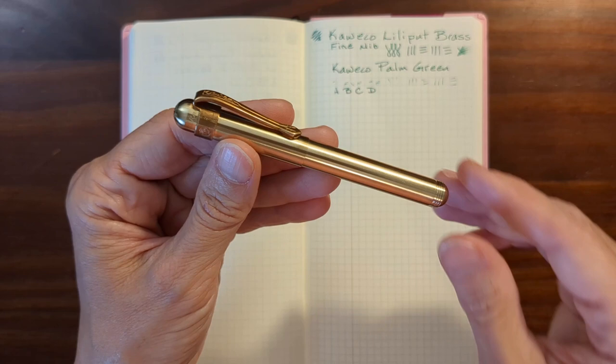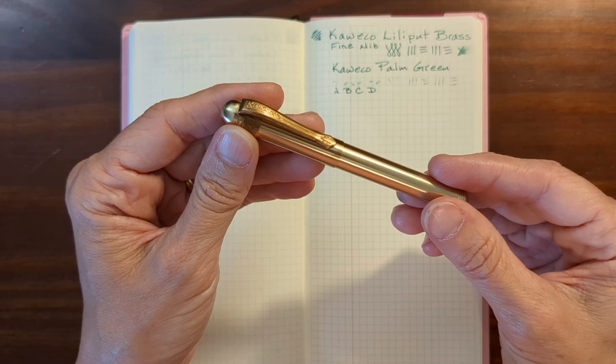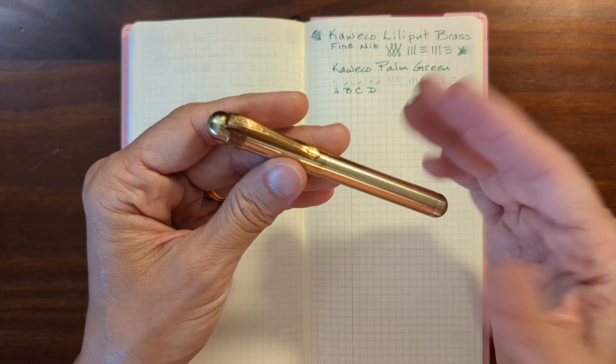This has become far and away my favorite true pocket pen. I carry this to school every day in my pocket with anything else I happen to be carrying. I've had no trouble with it spilling ink into the cap. Of course, it doesn't get jostled around that much, and I don't worry about keeping it in a sleeve.